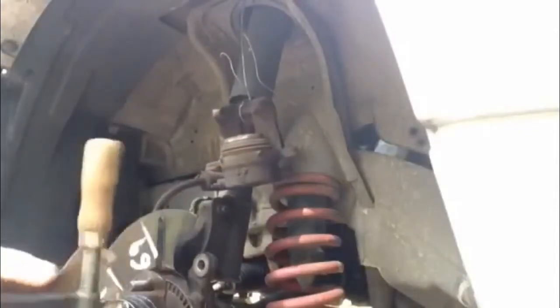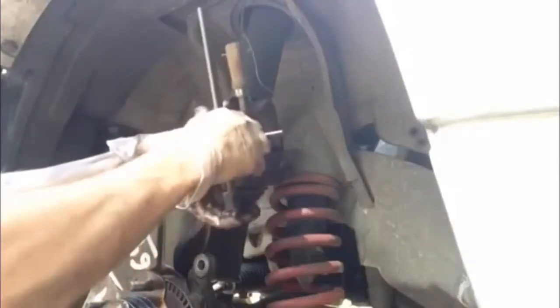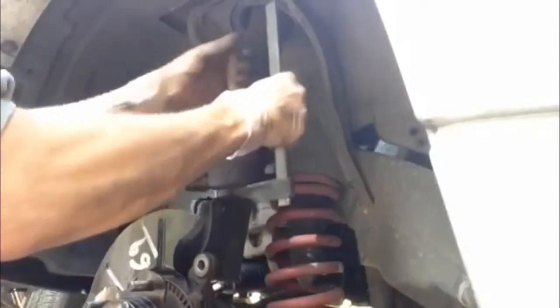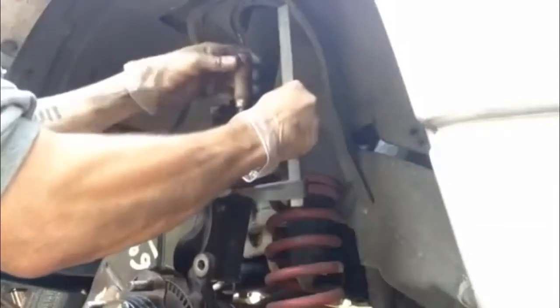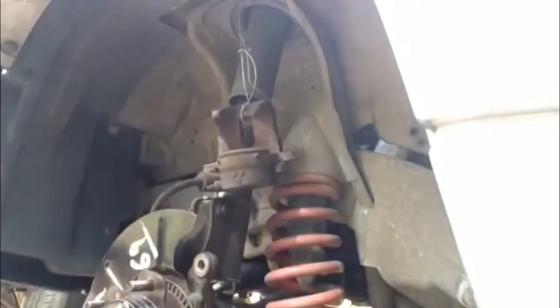Before you go putting your caliper back together you've got to make sure you squeeze the piston back in. Just get a bit of wood and a C-clamp — this is actually an F-clamp. Just wind that in slowly. I'll keep checking the brake master cylinder fluid level as I'm pressing this down.